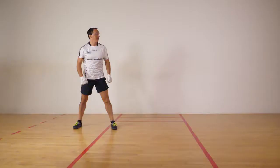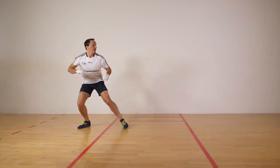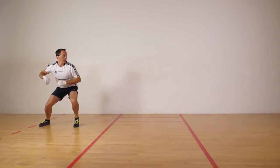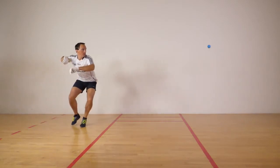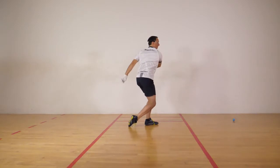Footwork is the most important fundamental to hitting the ball properly. The ball will rarely come to a player in a perfect position to be hit. Thus, it is essential that the player moves into a position in order to have the best opportunity to use the proper stroke.